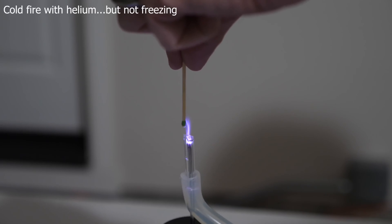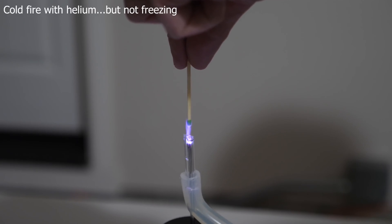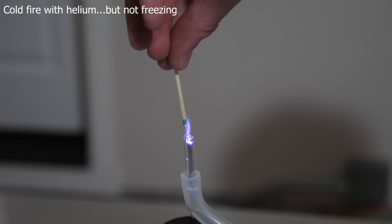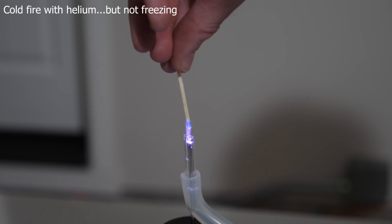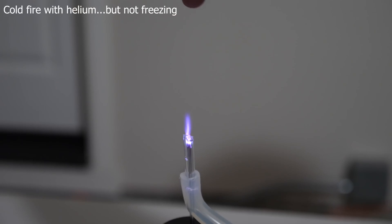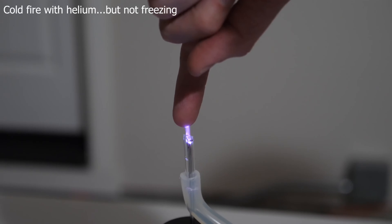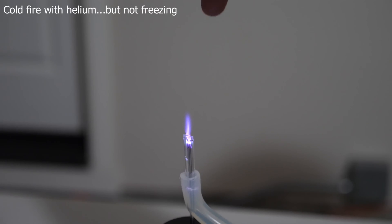What I showed in my last video is that you can actually cool this plasma down, because even though the electron temperature in that plasma is extremely high, if you flow helium gas through it — which has high thermal conductivity and forms plasma arcs really well — you can actually cool the atoms down while the electrons stay hot. So you have hot electrons but cold atoms, which means you can actually touch the fire and it doesn't burn you at all.